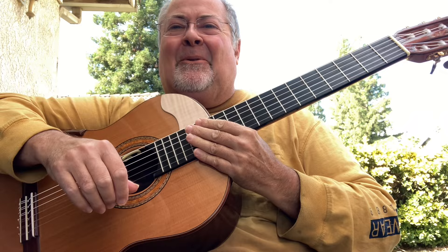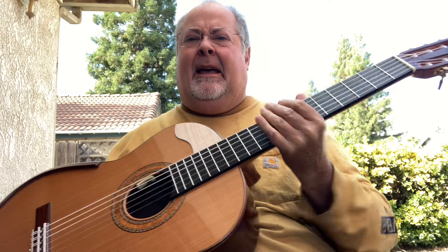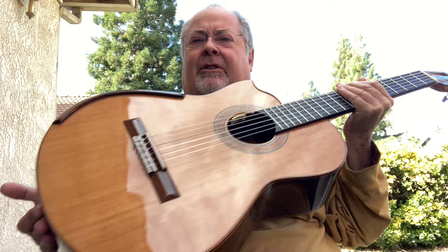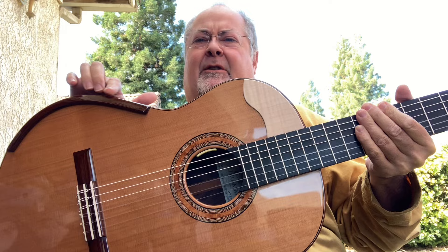We have this beautiful guitar that I just completed — so shiny, you can see the reflection around me. This was a custom build; it has an LR Baggs Anthem SL classical guitar pickup in it. There are the volume controls right here.